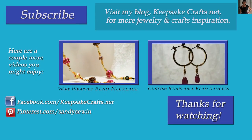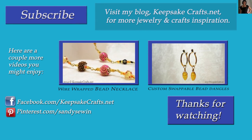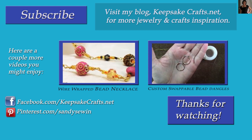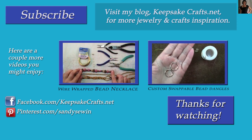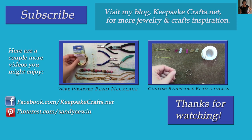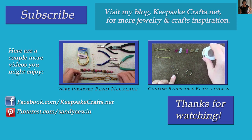Thank you so much for watching KeepsakeCrafts.net videos. Here are a couple more videos you might like — the one on the left is a bead necklace that matches the earrings we just made, and the one on the right is more fun with wire wrapped loops making custom bead dangles for hoop earrings. Please click the subscribe button and check out my blog KeepsakeCrafts.net for all kinds of crafting, sewing, and creative ideas and inspiration.